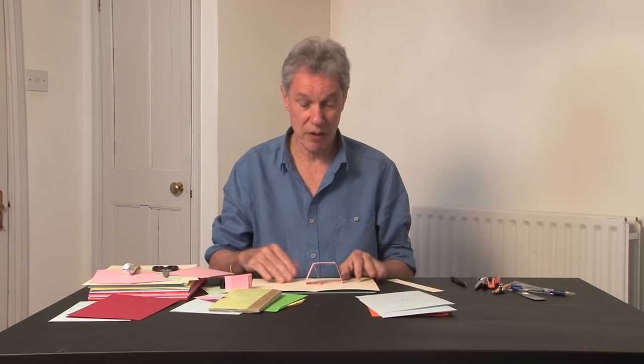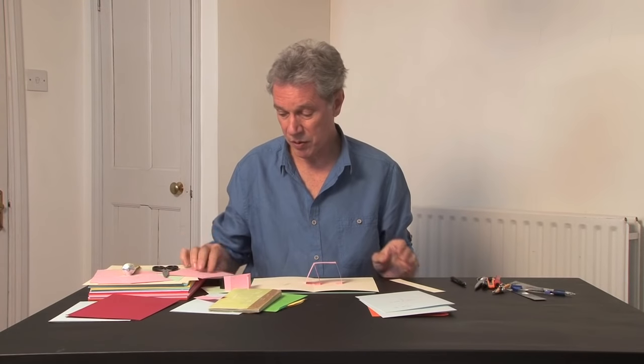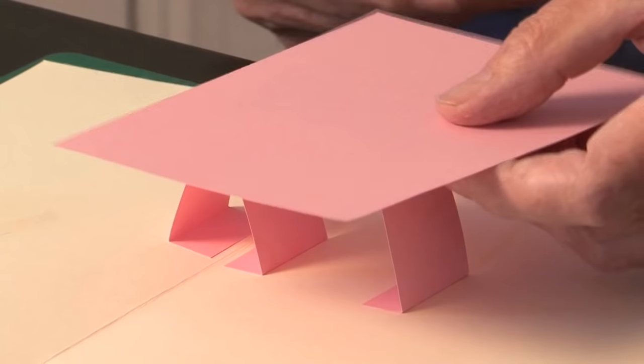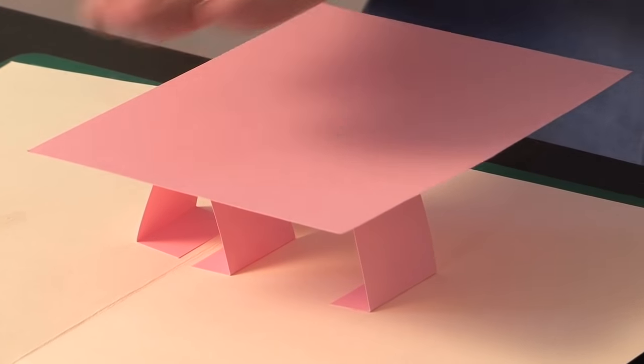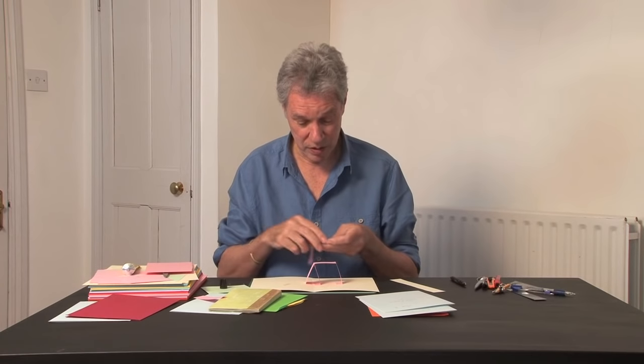This gives you one parallelogram coming off the parallel fold. If you want, you could stick a piece of card on there — that would work as a floating plane just on one side, just a flat image. In this case, we're going to build another parallelogram onto the other side.